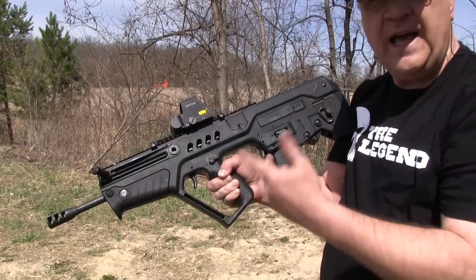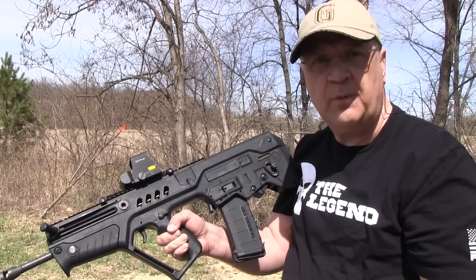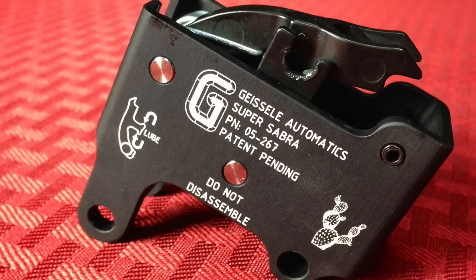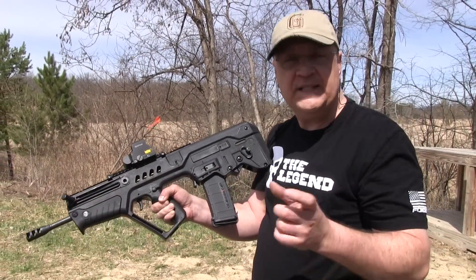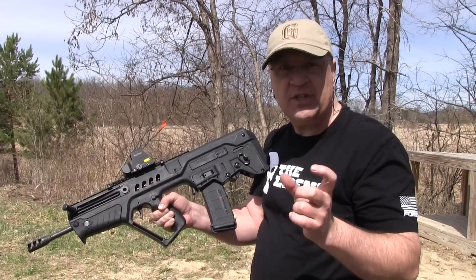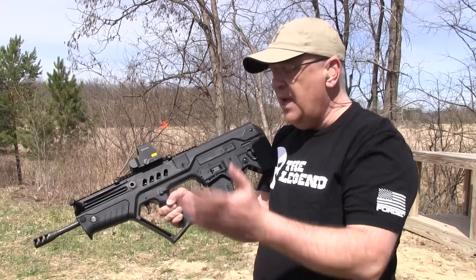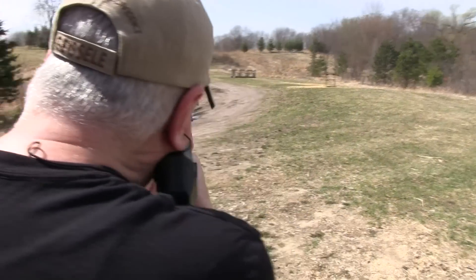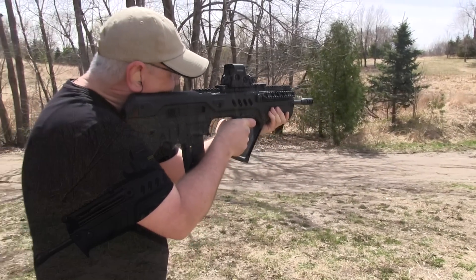The other thing I've done — and I'll annotate the original video — is I put a Geissele Super Sabre trigger pack in it. Initially I had some issues with light primer strikes, and when I ended up calling Geissele and sent it back in to them, found out that I did have the initial release that had some housing problems, and they had since upgraded that. I have put that back in, it works perfectly. Geissele was very, very good working with me and getting it back to me quickly, and I've had zero issues with it ever since.